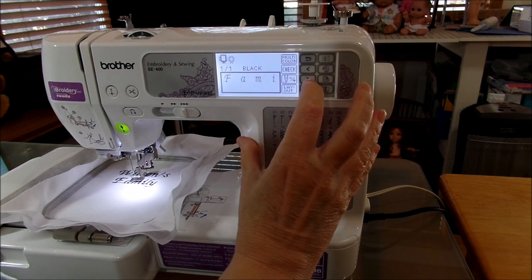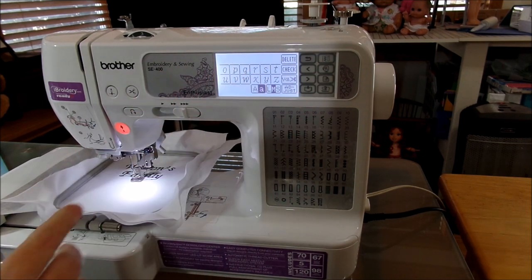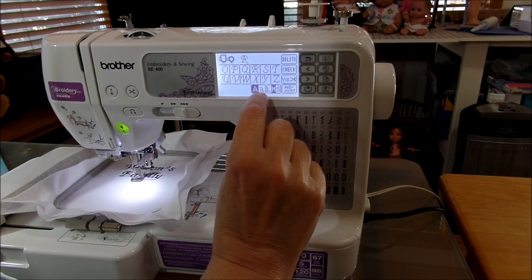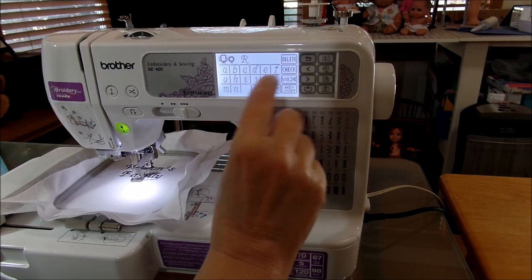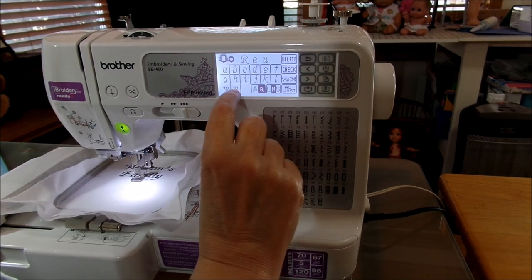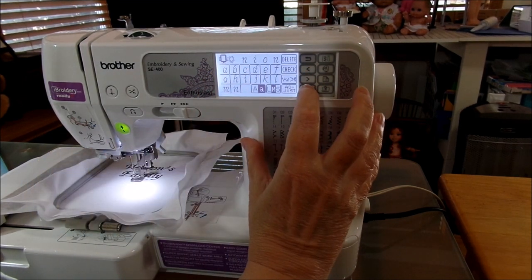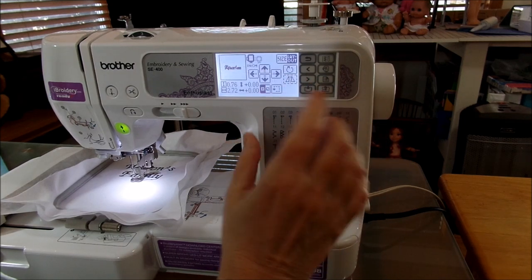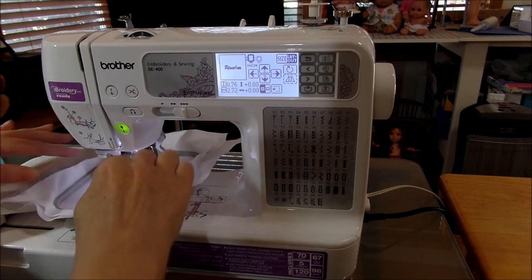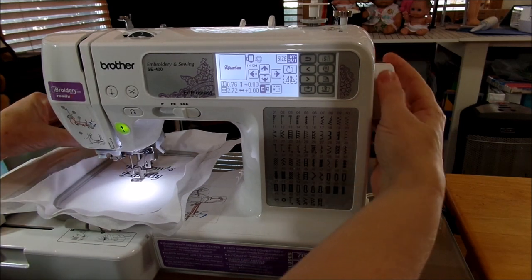Now my next step is to delete 'Family' — I already saved it, so it's already in my machine. The next word is going to be 'Reunion'. Go back and type a big capital R, then E-U-N-I-O-N. 'Wilson's Family Reunion'. Let's go back to adjust, then layout. We're back to the same situation — we're in the center, even. Now we're going to decide how much space we want between 'Family' and 'Reunion'.